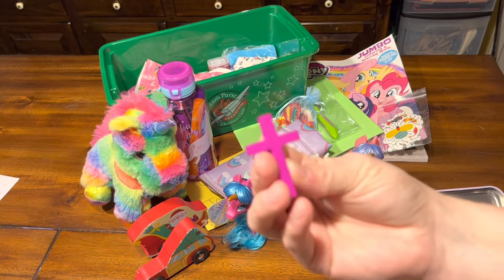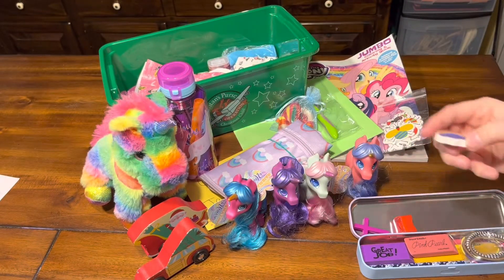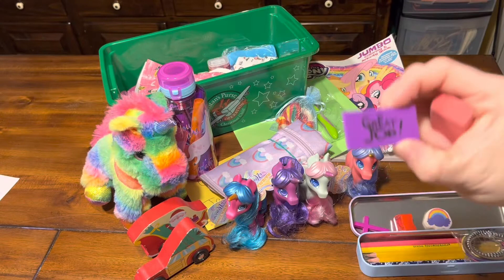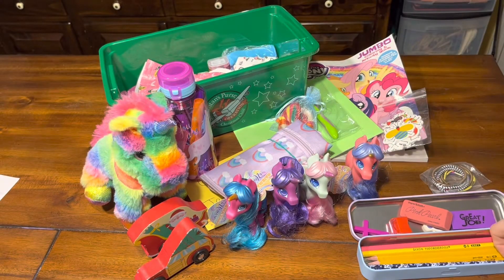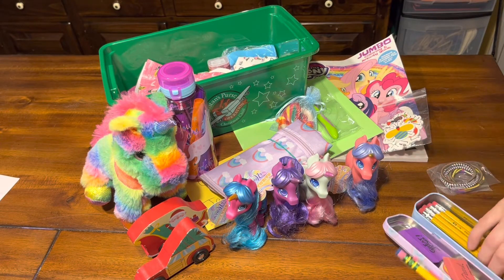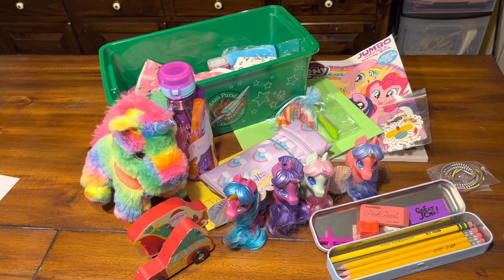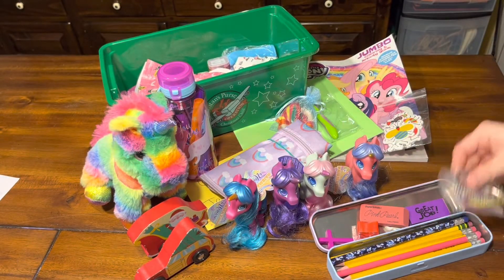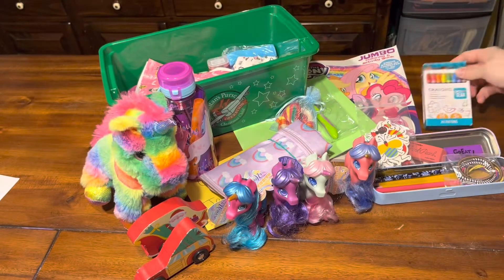She has a wooden cross from Hobby Lobby, a backup pencil sharpener, a rainbow eraser, a pink pearl eraser, a purple eraser, some hair bows, and four regular pencils — a Ticonderoga pencil, a blue flower pencil, and a pink one. She also has crayons to color with.